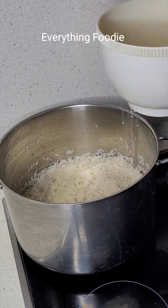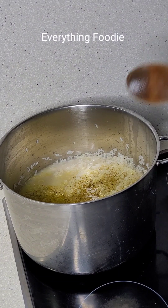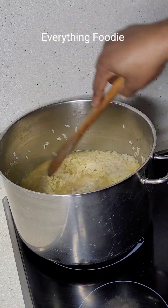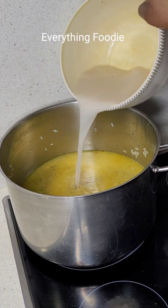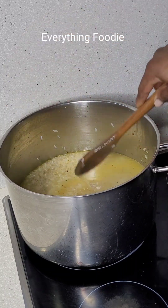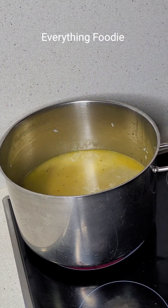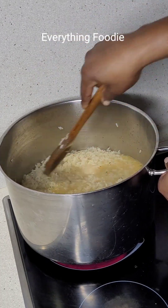After washing it, I'll add some coconut water and some chicken stock. Here you don't need to add too much water — remember this is parboiled rice, you don't want to overcook it. You can see the level of water is just a little bit above the rice. This is very important when making any type of fried rice. I went ahead to add some salt and some pepper.